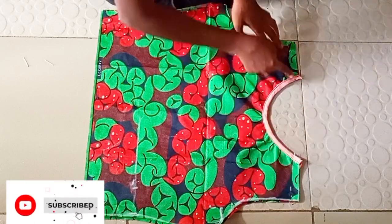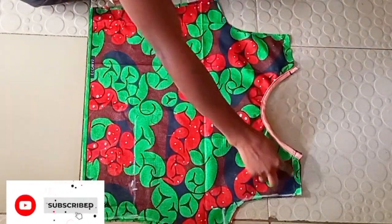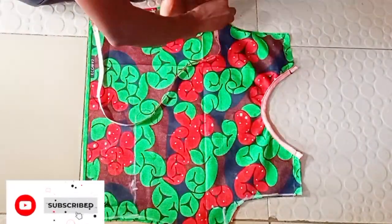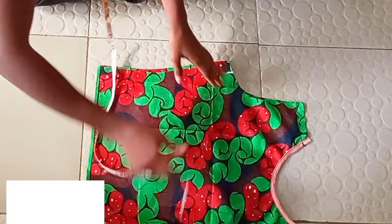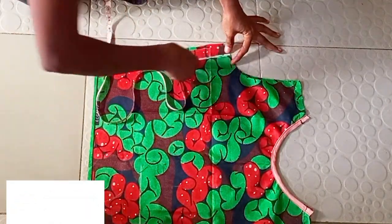I'm done sewing with half an inch and this is what I have. I'm going to go ahead now and mark one inch all the way around, so go ahead and mark your one inch.